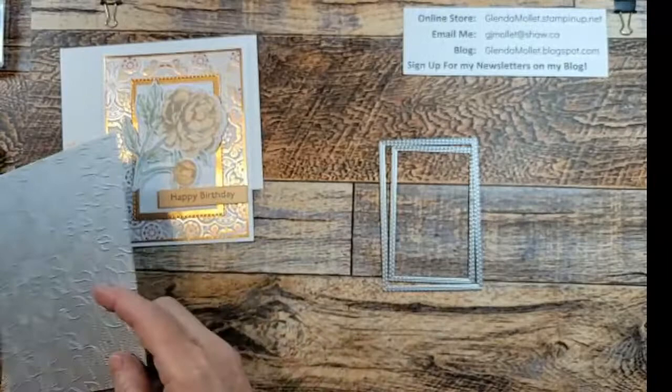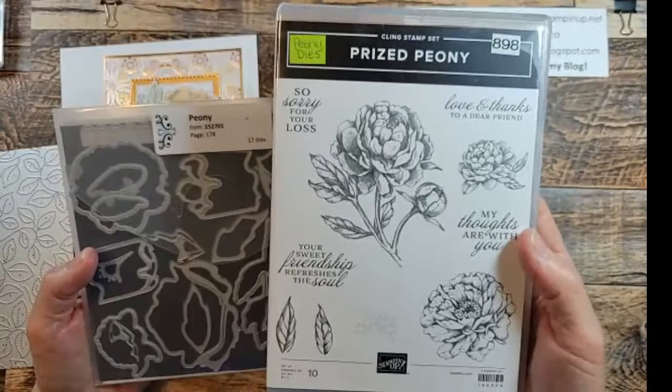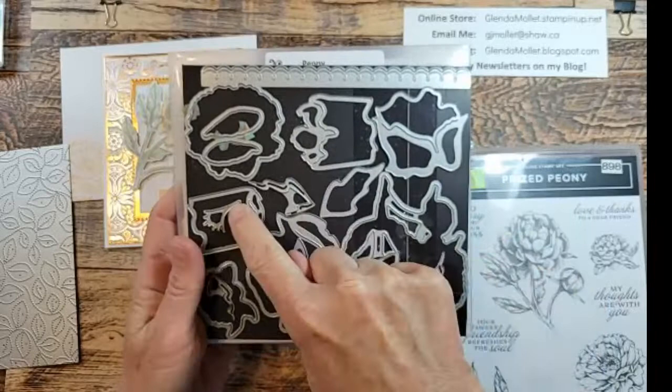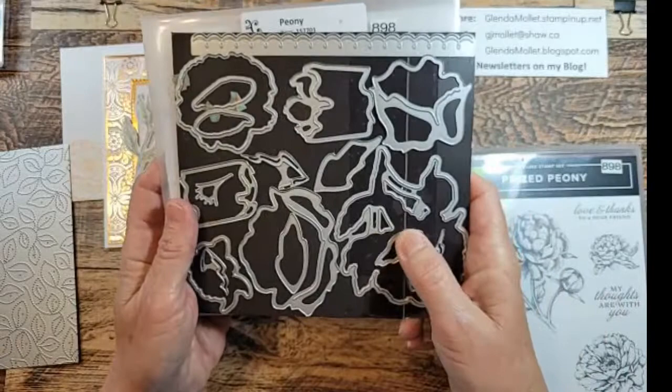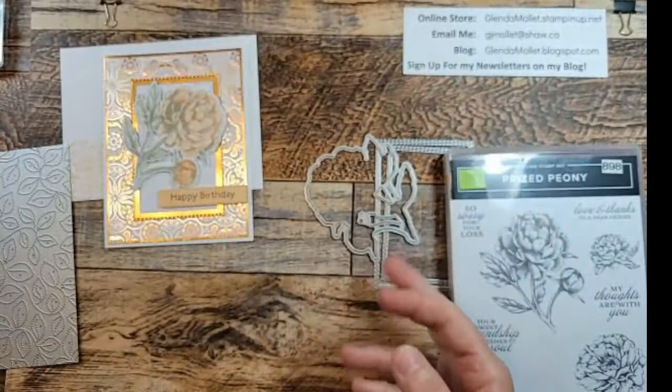The prize peony used to come in a bundle but it's been around a while so it's no longer bundled, but you can still get both pieces - the prize peony stamp set and the matching peony dies. These are the dies that you can create a 3D peony flower with. There are four pieces to it. I'm going to use this die to cut out the entire stamp image.